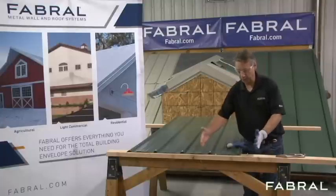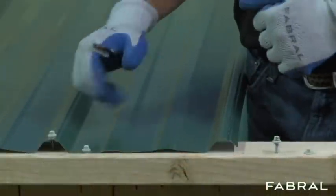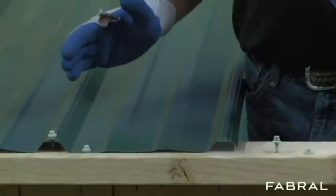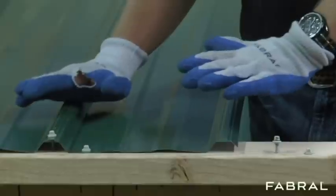Now we're going to zoom in to a tighter area and go a little more in depth. We're zoomed up now so you can see a little better. Here we've got the screw in the flat of the panel. One thing — everything moves. Even though these panels don't float, as they heat up and cool down, there's still a little movement up and down the roof.